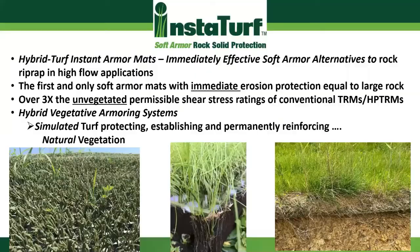The InstaTurf products are simulated turf-based products, and these materials are different from your conventional turf reinforcement mats and high-performance turf reinforcement mats. We've developed a new category called instant armor mats. What makes these products different from your conventional TRMs and HPTRMs is that they provide a very high level of erosion protection just as soon as they are installed. When these products are put down, they give you immediate erosion protection equivalent to a very large rock riprap — basically three to four times the erosion resistance of conventional TRMs and HPTRMs in an un-vegetated state.